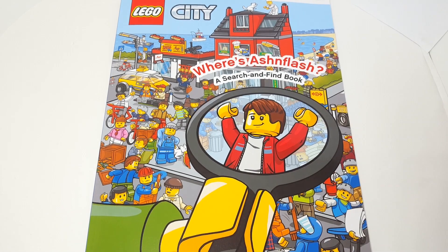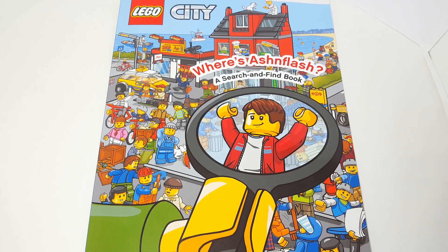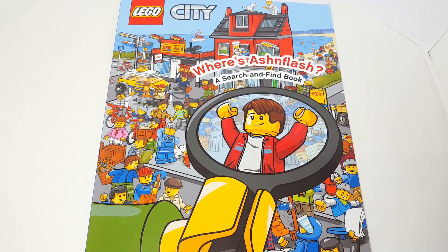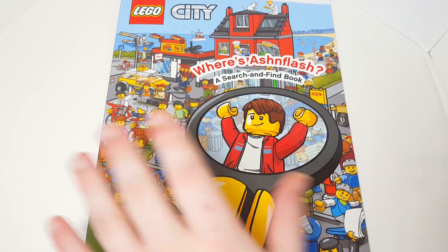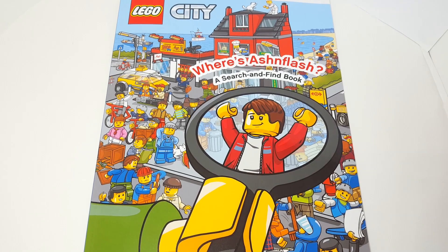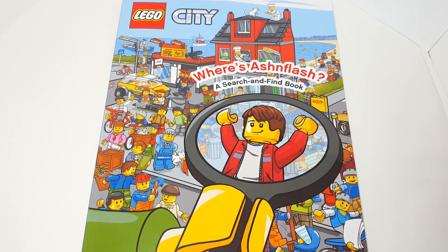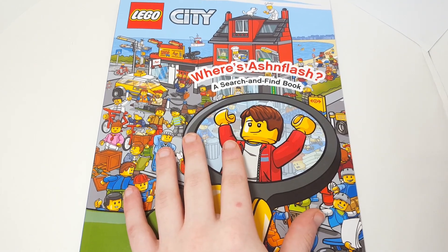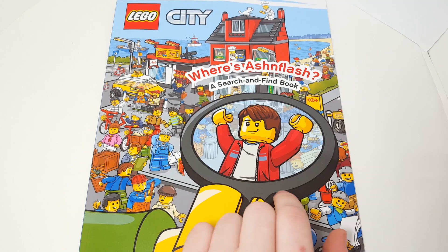Hello there everyone, AshtonFlash here. Today we've got kind of a special video — one that I did an unboxing video for. First I did a news video and then I did an unboxing when this actually came in the mail, and I had no idea that this was coming. We're gonna go through the book that I made through Pen Wizard. You can find the link down in the description and you can find me making it on the video linked at the end.